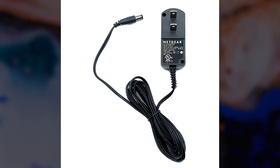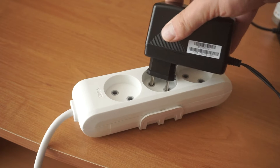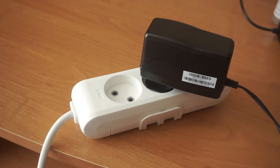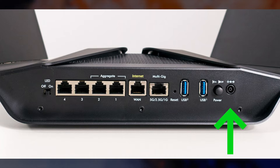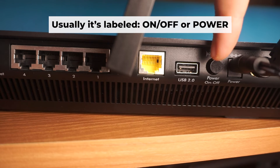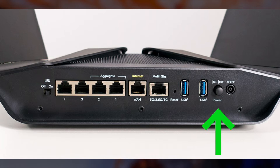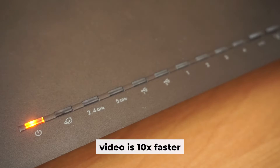So, start by turning on the router. Plug one end of the power adapter into a wall outlet, and plug the other end of the adapter into the router. Then press the power button. Once it's turned on, the light will illuminate. It may take a few minutes for it to completely turn on.